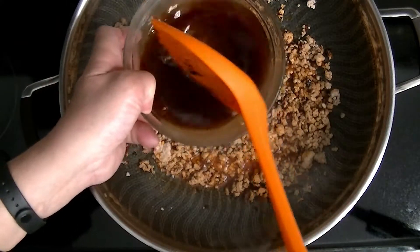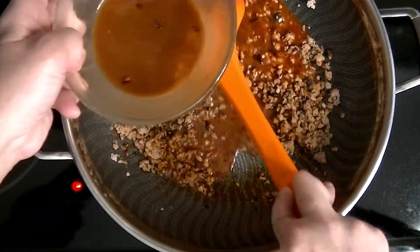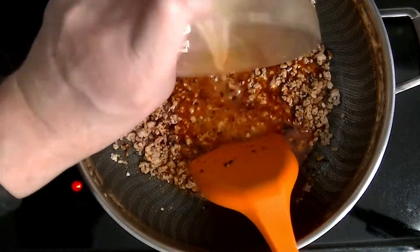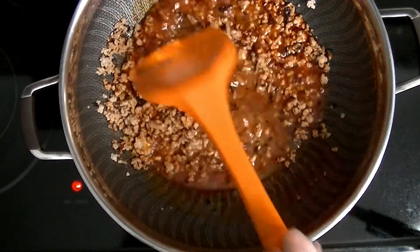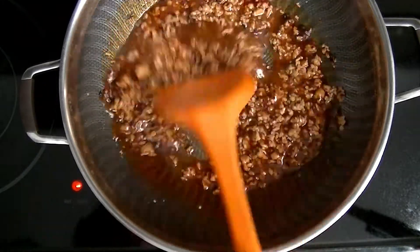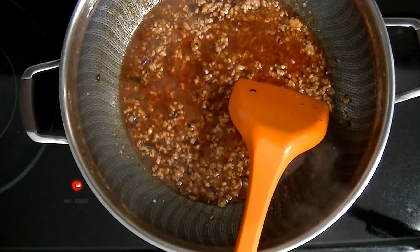Now I'm going to add in the sauce. After about two minutes, the sauce has thickened up.